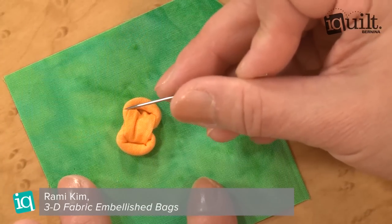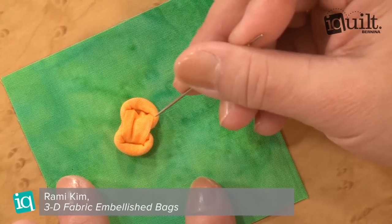Hi, my name is Rami Kim. I'm an instructor at iQuilt.com. Today, I'm going to show you a tip to fold lightning bugs. In ancient times in Korea, we actually called these bats because Korean people thought bats bring money into your household. So it was a very happy thing to make for embellishment.